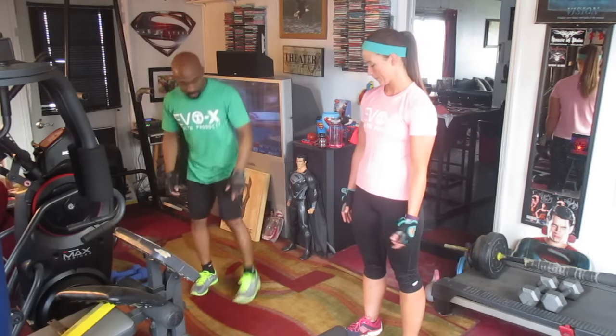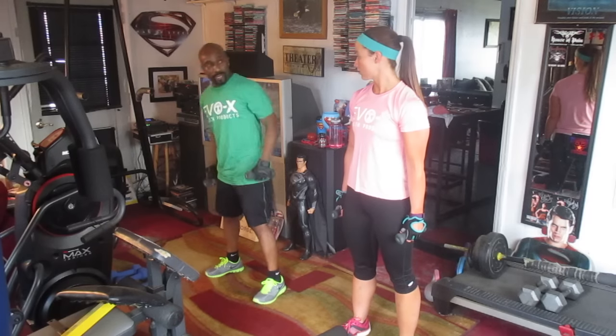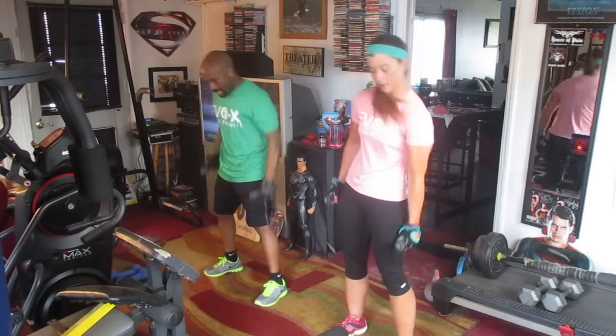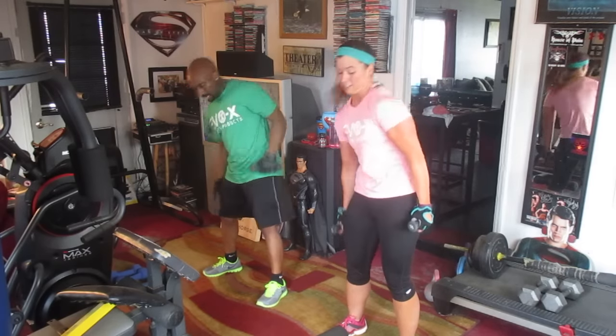Alright, grab your one pound sticks. We're going to TikTok 40 and warm it up. We're just TikTok to the right. Go deep with him. 1, 2, 3, 4, 5, 6, 7, 8, 9, 10, 11, 12, 13, 14, 15, 16, 17, 18, 19, 20.